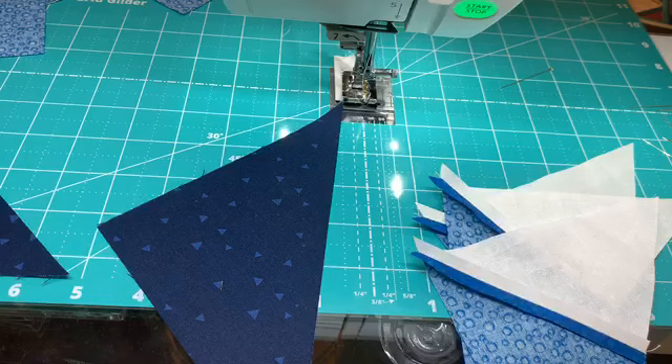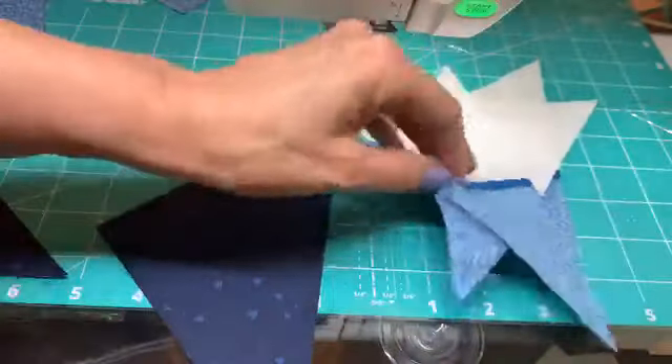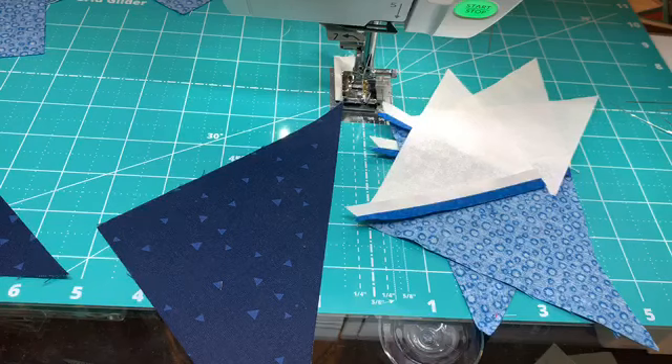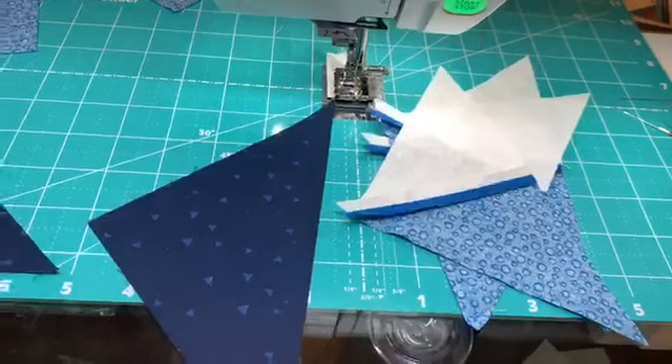Let's talk about pressing. Since we have a little bit of bias on these edges — on the short side of these guys — you want to handle them gently. You don't want to be stretching them or creating any problems. So thanks for your patience — we've got them all pressed and we're ready to go.